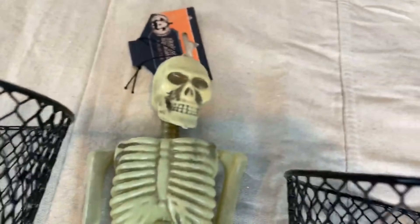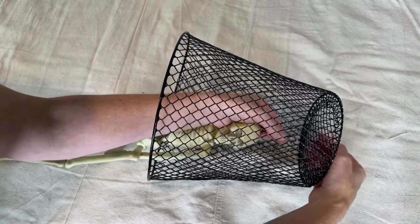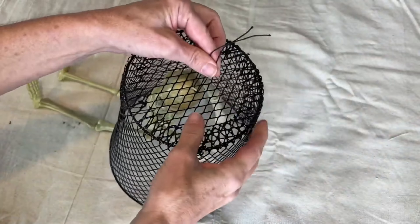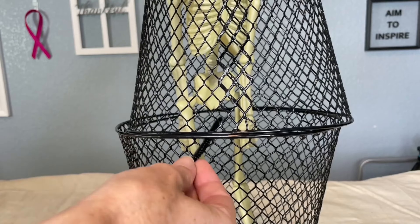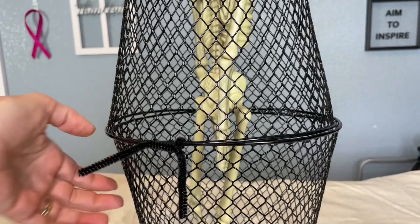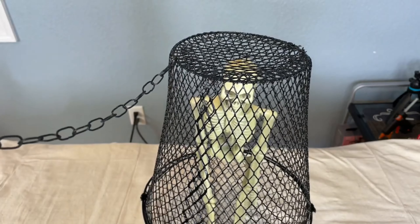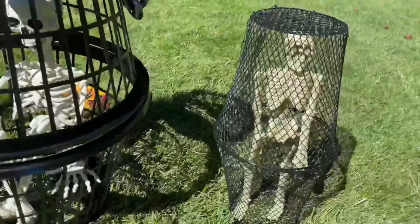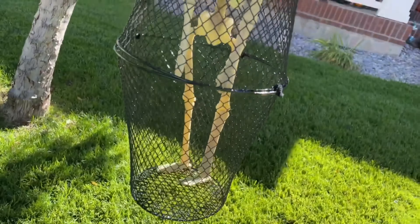For this Halloween DIY, you're going to need two dollar trash cans and a mini skeleton. Tie the skeleton into an upside-down trash can. Place the two trash cans together so that the skeleton fits inside like it's in a cage. Use some pipe cleaners or zip ties to attach the two trash cans together. I attached an old flower basket chain to the top so I could hang it. Here are three versions of the same concept: the skeleton, a mermaid skeleton, and a large-sized skeleton inside two larger laundry baskets. Hang them up outside to greet your trick-or-treaters on Halloween.